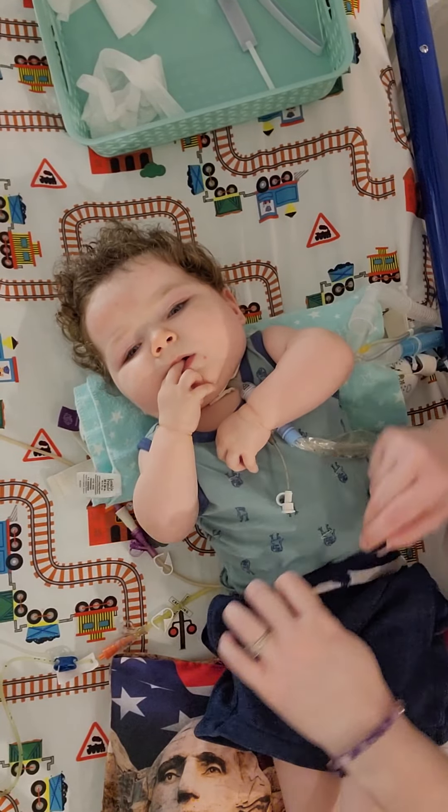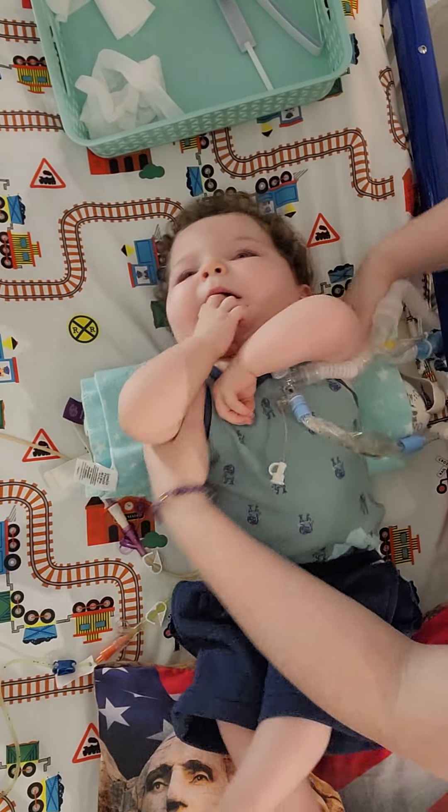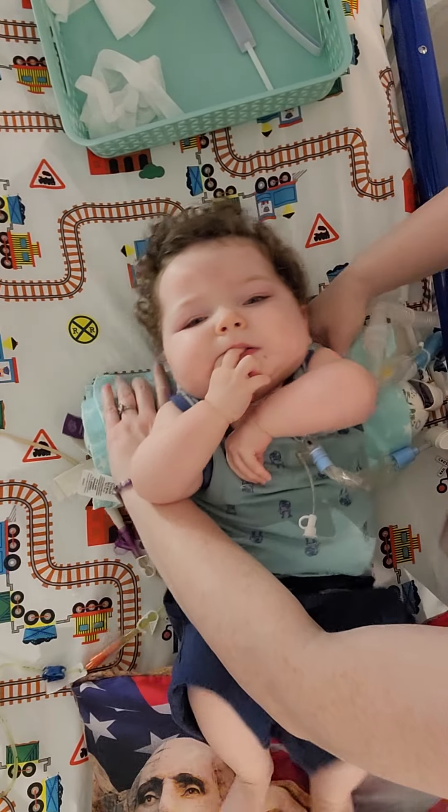We are going to do a solo trach tie change and James is going to try and not look at the camera.